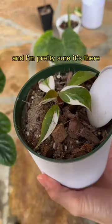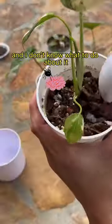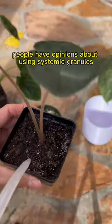I once had a fungus gnat fly up my nose, and I'm pretty sure it's there living in my brain, and I don't know what to do about it.